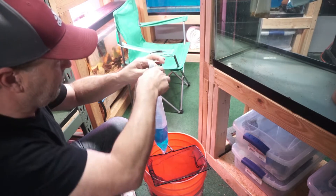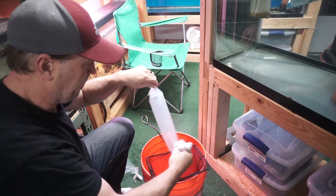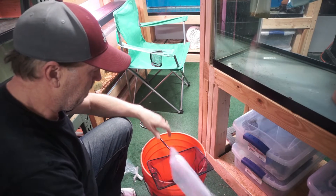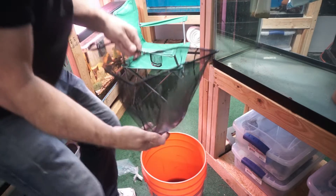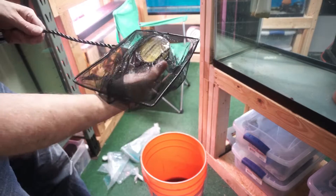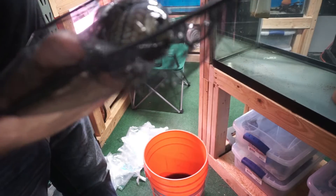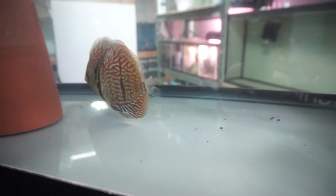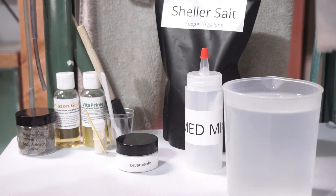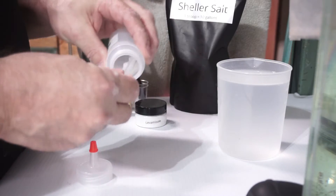For domestics or fish bred locally in the United States, I truly believe in the plop and drop. What I do is pull these out — that's the royal — and get them in the water as soon as possible. Water temperature is about 85 degrees when I accept fish. I do float them first obviously.